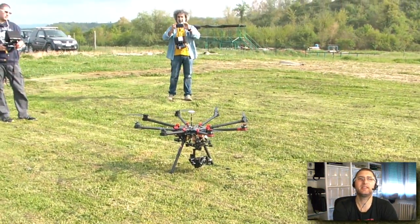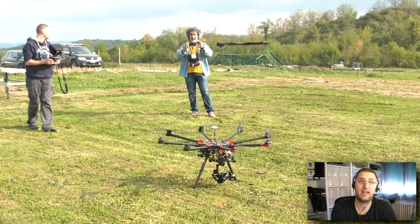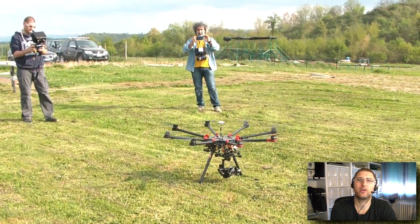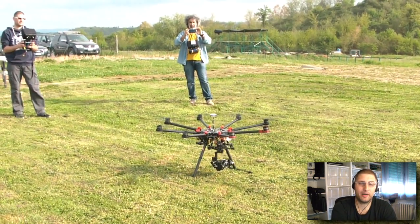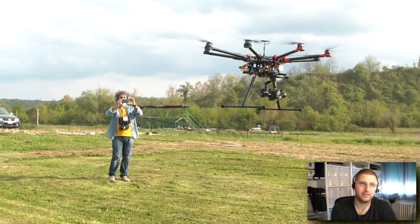Hello and good morning everybody, this is Theric 777 back with another little video. I finally have some material from the airfield for you, because I had a chance to film — or to find somebody who filmed — the maiden flight of the S1000 Premium Edition that I showed to you during my last video.